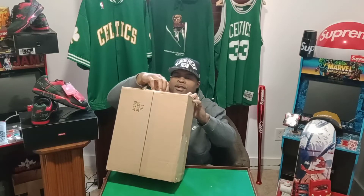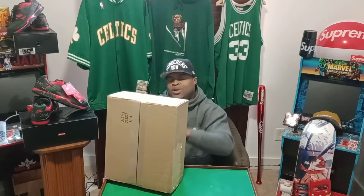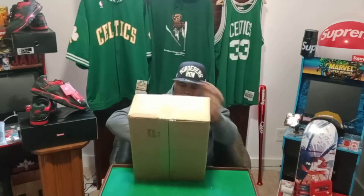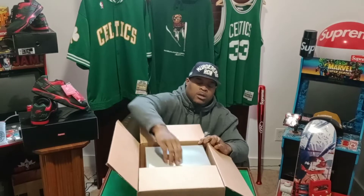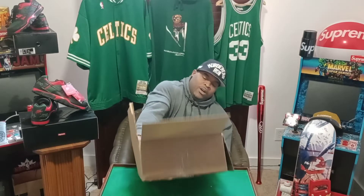My wife went off the Sneakers app — thank you baby. I don't see why I don't want one, she always be winning. This might be the cop of the year for me.